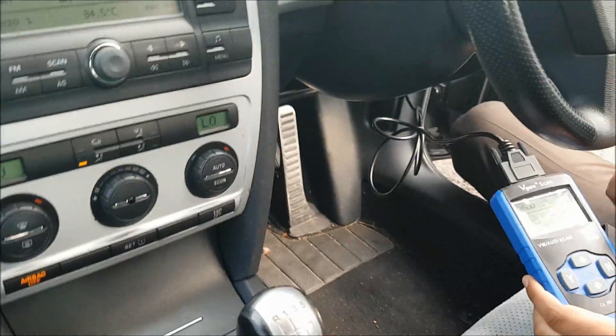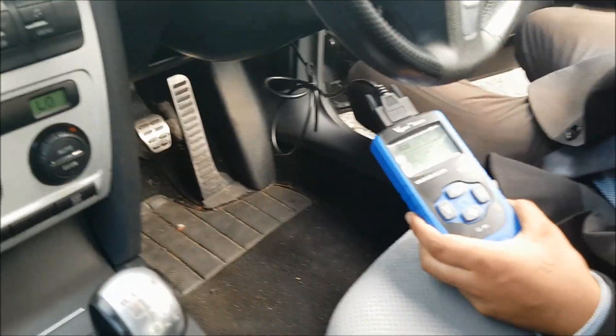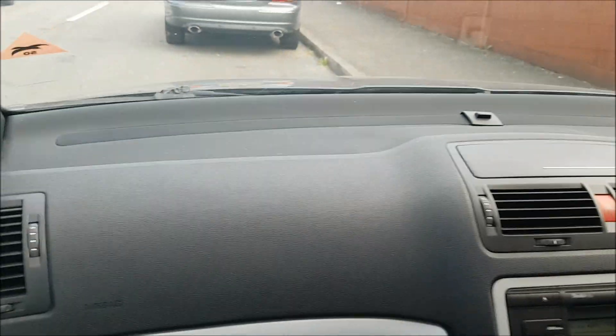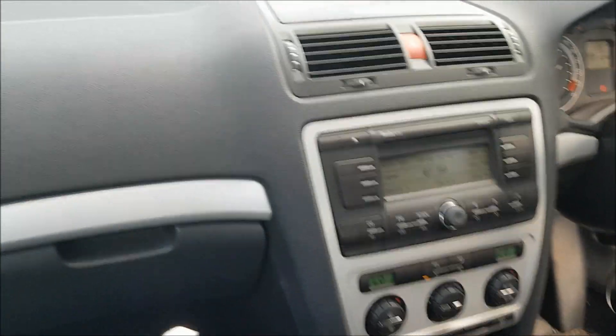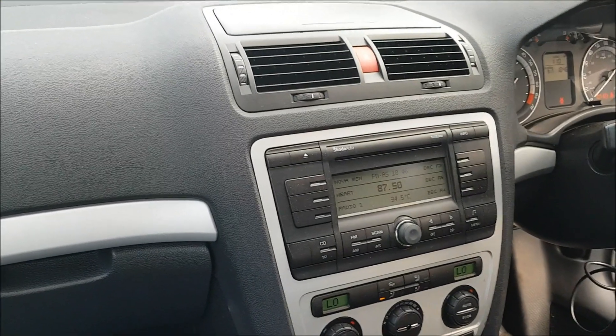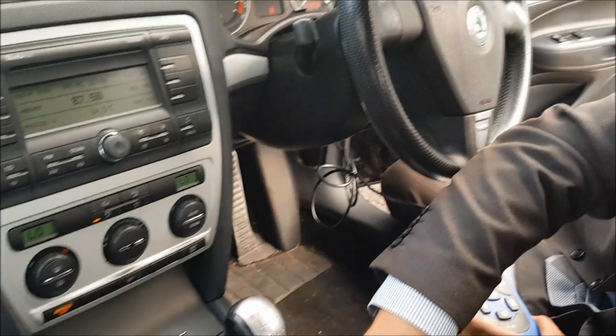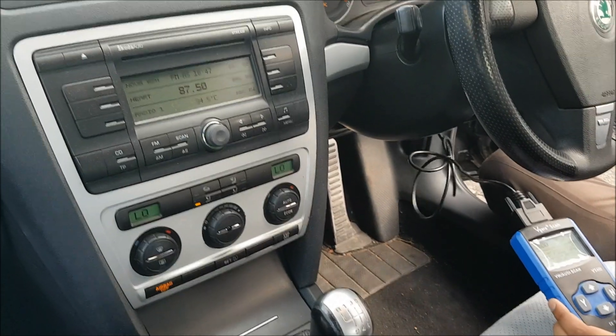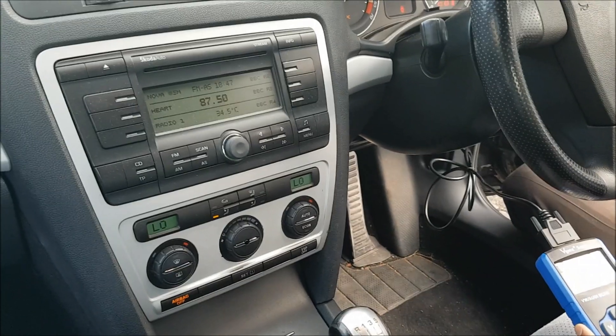We've now tested this VS450 on three VW Group cars and it's worked on every single one. It reads deep codes stored in the module. We think it's a good device and I very much recommend it — £24 to £25 with delivery. Not bad at all. I hope you found this useful.